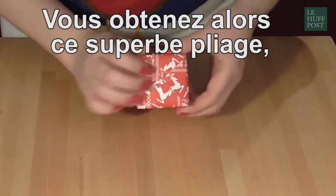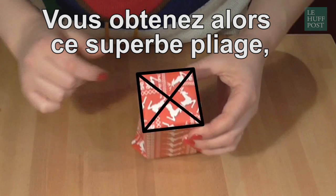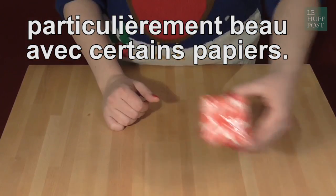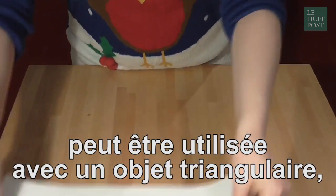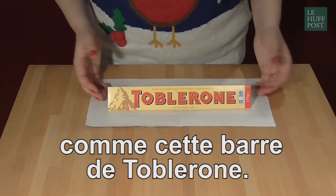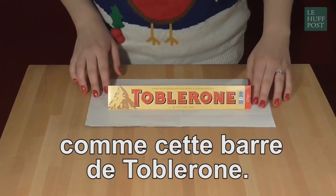and you get this fantastic cross shape on the end, which, for certain patterns of wrapping paper, looks really really nice. Another nice one is if your shape is an equilateral triangular prism, like this Toblerone. Other equilateral triangular prism shaped chocolate bars are available.